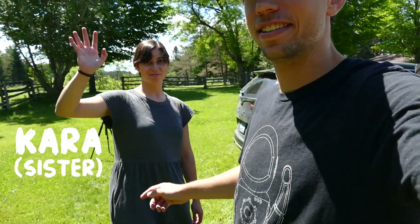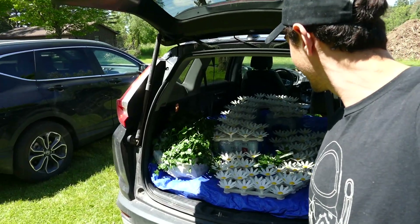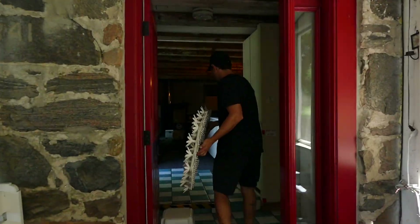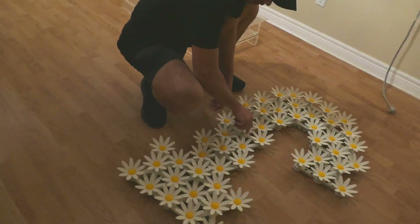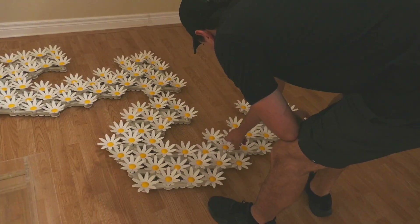Everyone say hi to Kara — she brought the J's to the venue. They're all good, still works. The J's have been delivered. Now we have to go get ready for a wedding.